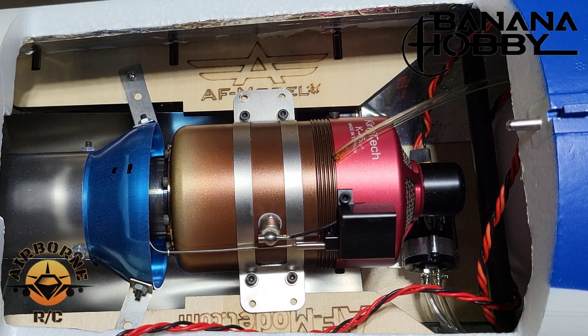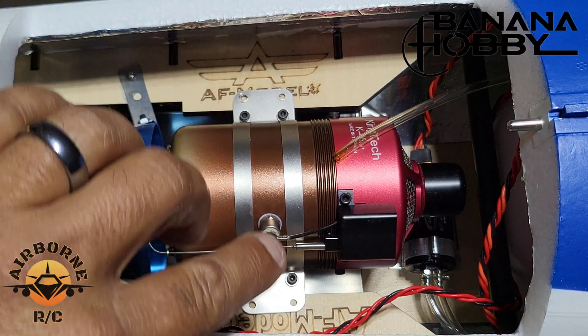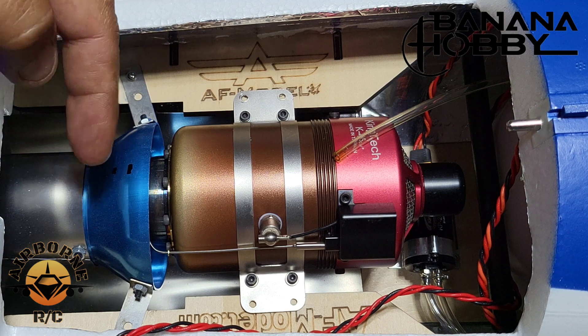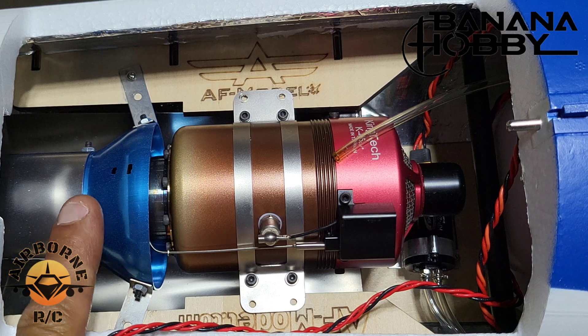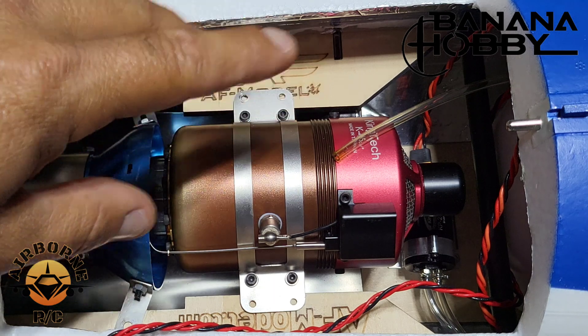Welcome back. Here's our engine compartment. We don't have anything bolted in yet — this is just me scheming. We're going to be moving the turbine roughly about two millimeters to get it completely centered. But back to the turbine.